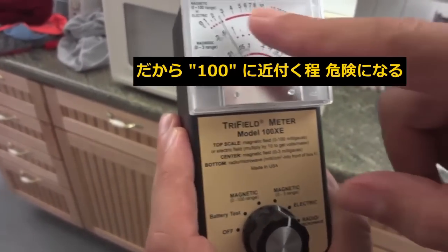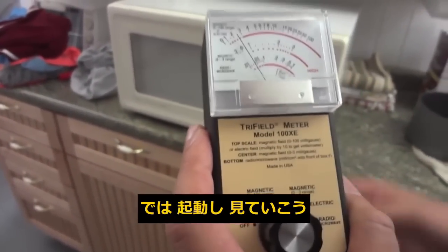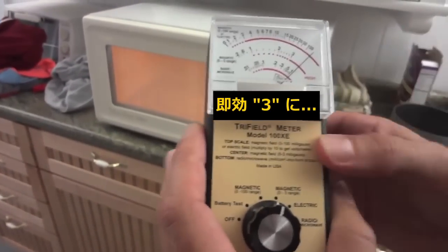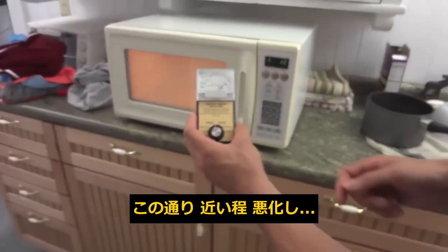All of this is dangerous — obviously the more you're in that range, the more dangerous it is. So we start the microwave and immediately it goes right to three. We go to the zero to a hundred range and it's still way past a hundred, so obviously the closer you are, the worse it is.